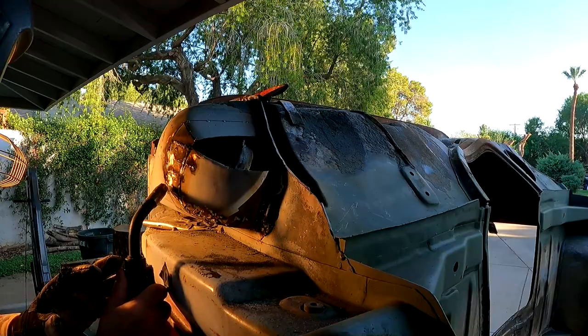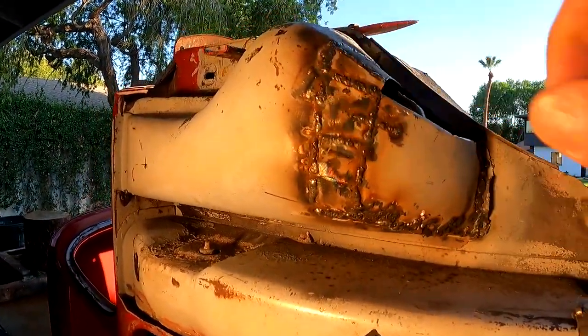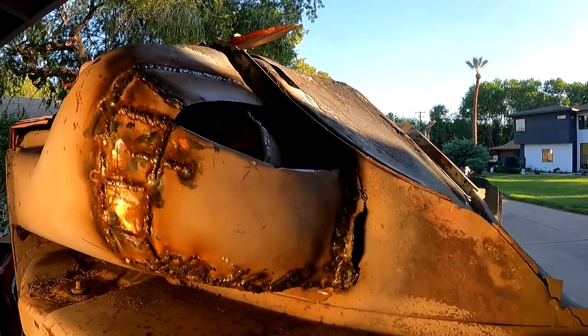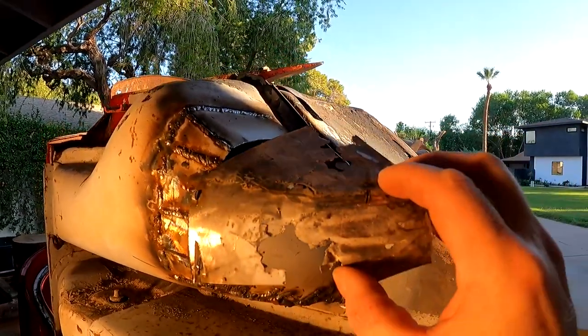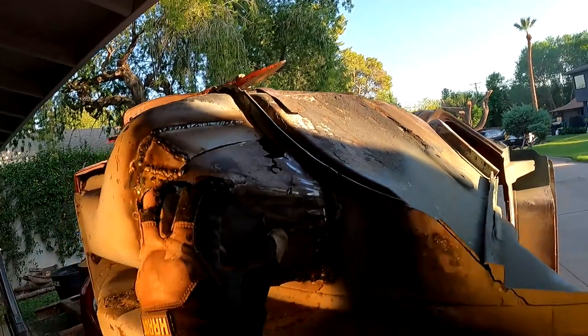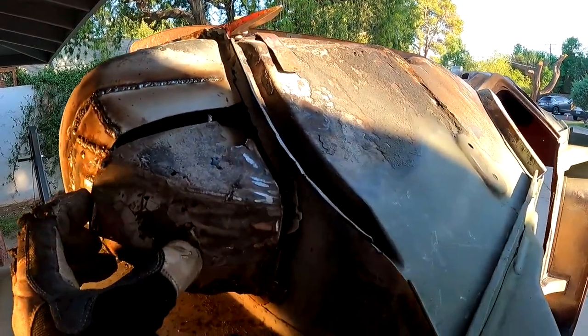The bottom section is all welded up now. This is the fugly phase here. So now I'm going to grind this all down. Here's the piece I cut out of the top. Pretty close.